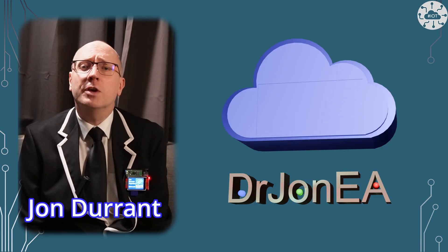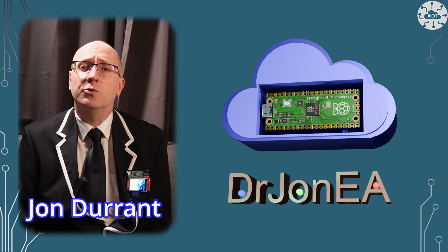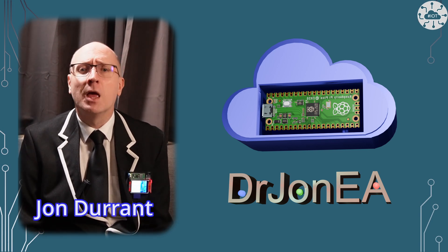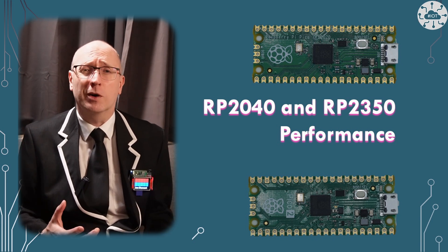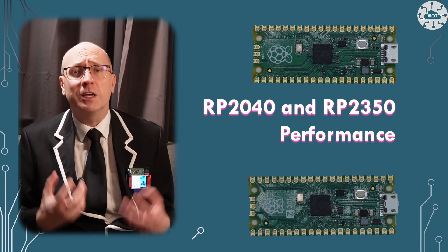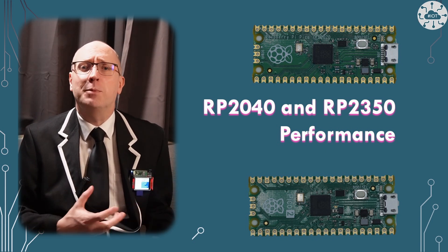Hi, I'm John, your concierge to the world of the Raspberry Pi Pico, Pico 2, Robotics, IoT, and other fun tech. Remember to subscribe and join the community. Comparing performance for real-world evaluation is hard work. To be useful it needs to focus on the specific use case, otherwise it's very difficult to get a clear picture of performance.